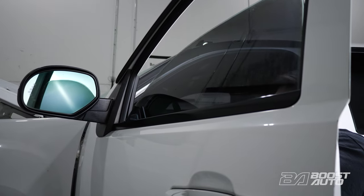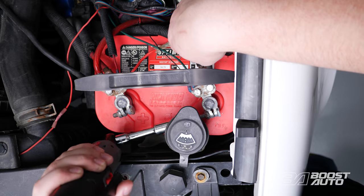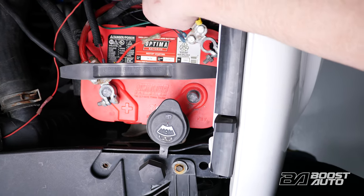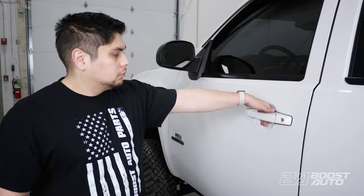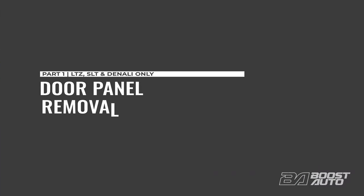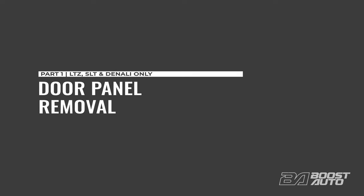Before you begin, roll down your windows and disconnect the battery at the negative terminal. If your truck has an auxiliary battery, disconnect that at this time too. Then move over to the driver door. The door panel removal and reassembly steps vary slightly depending on your truck's trim level. Please follow the steps that apply to your truck.